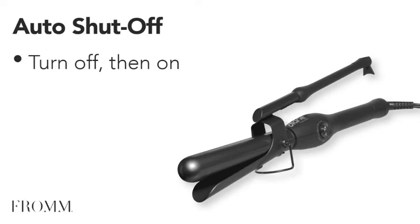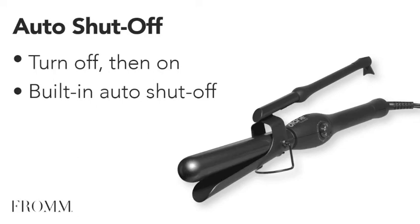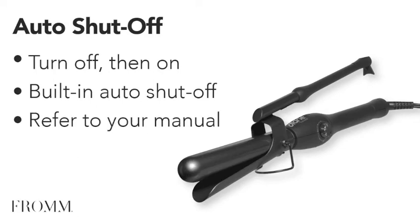If your tool shuts off during use, simply turn it off and on again. Most heating tools have a built-in auto shutoff feature that will activate after 60 minutes. Auto shutoff times vary by item and manufacturer, so refer to your manual.